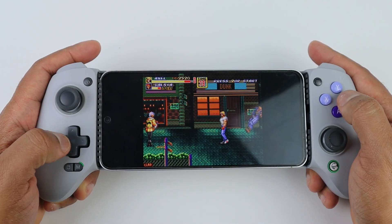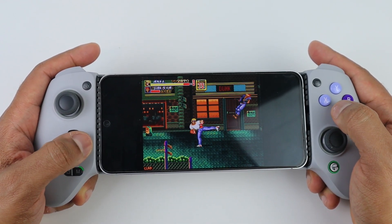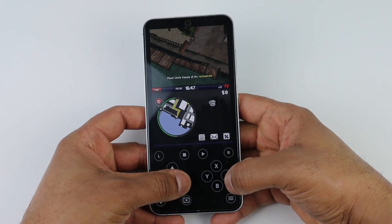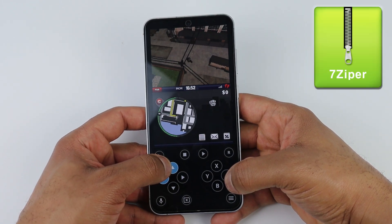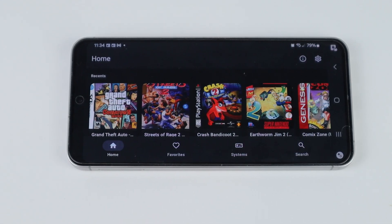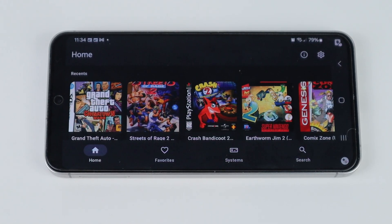The only thing you have to do is make sure that you have all of your ROMs extracted on your phone already. I extracted them using a program called 7-Zip on my PC, then moved them over to my phone. But if you don't have a PC, you can get an app called 7-Zipper free on the Play Store, and this will extract your ROMs as well. The phone I'm using is a Samsung Galaxy S24 FE paired with the GameSir G8 Galileo controller.